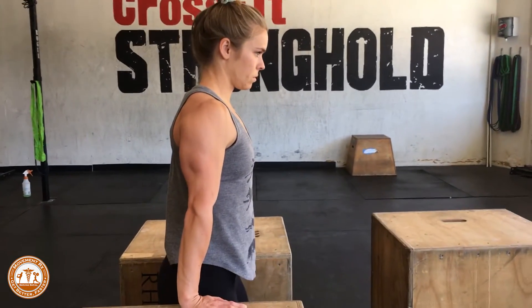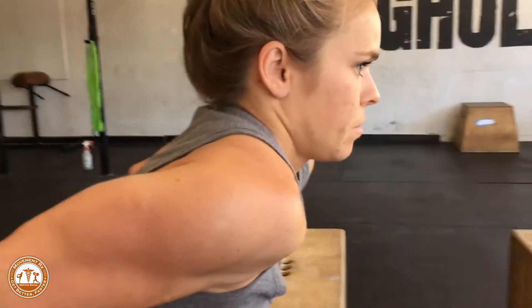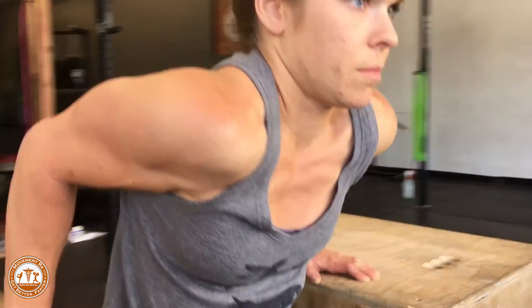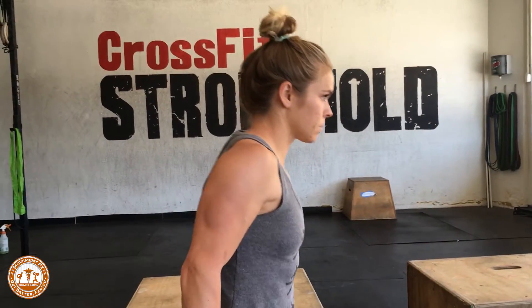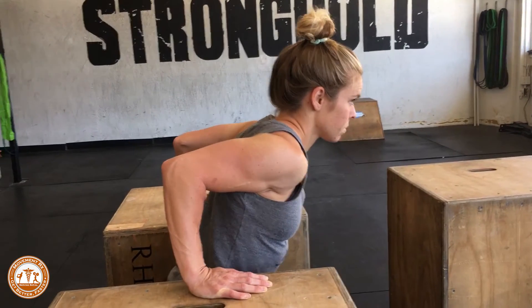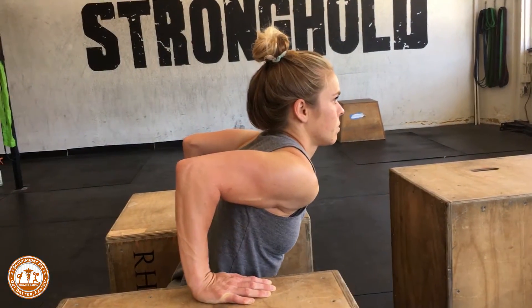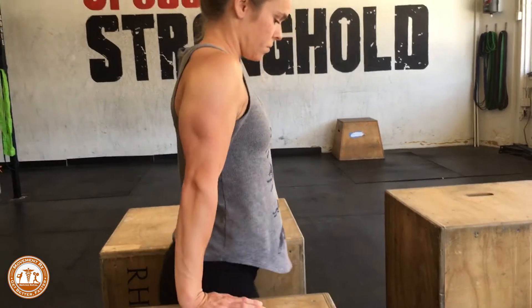We don't want the shoulders to roll forward — that's an ugly position, and even worse if she were to do that in a dip. See how that shoulder head is rolling forward and the front looks kind of scary. What we want to do is pull those shoulder blades down and back — that's a much safer position for that dip.